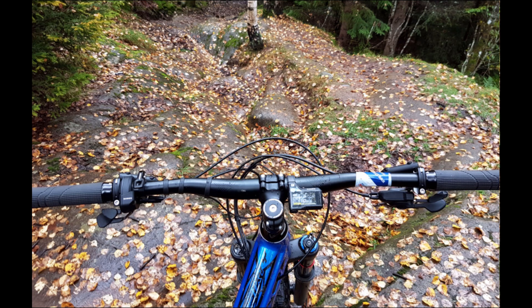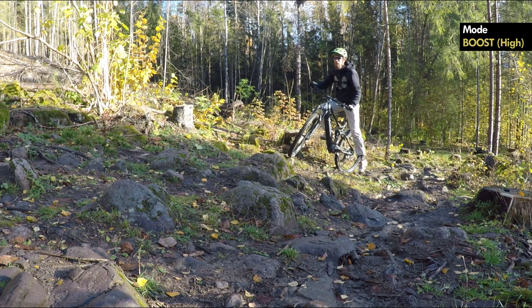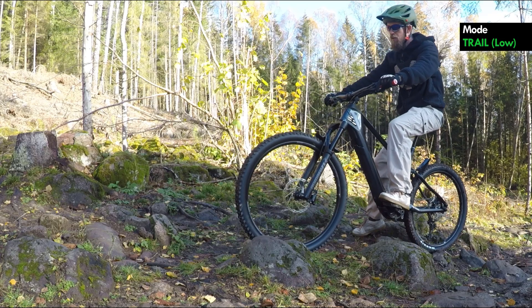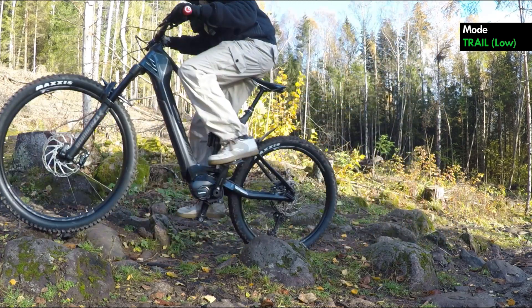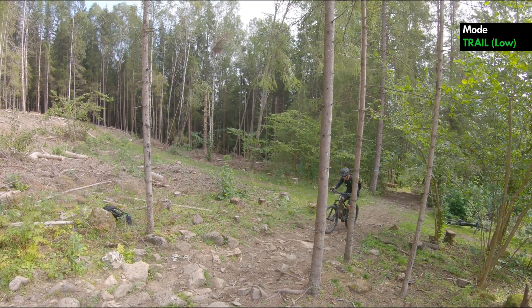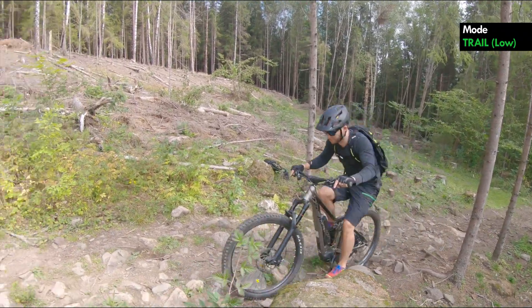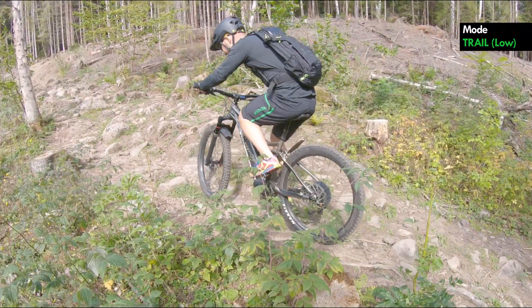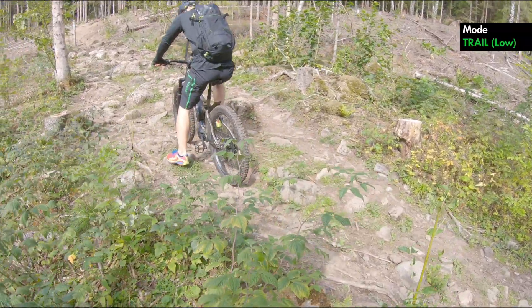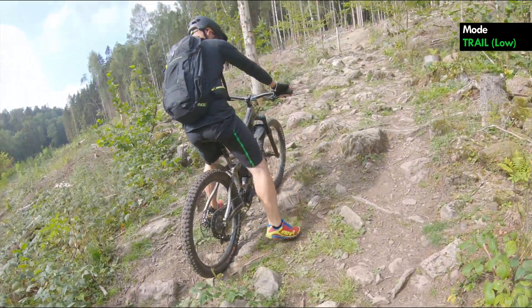I still remember my first ride on the E8000. The trails were wet and slippery, and I had such a hard time riding them. The motor was just too difficult to control in boost mode, and when I dropped it to trail mode, there was so little assistance. Riding up the steep hills at the beginning of my local trails was exhausting. For me and many others, these climbs are unrideable on a conventional mountain bike — I need a motor to get up, but I couldn't get up riding the Shimano.